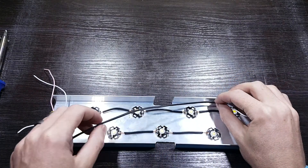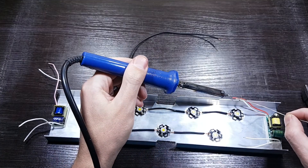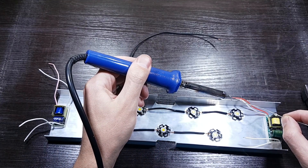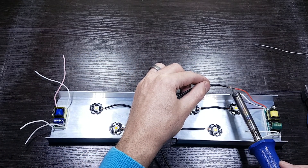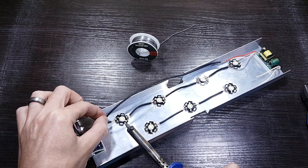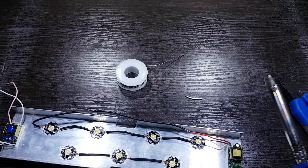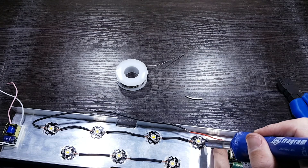Now that all the LEDs are connected, we can connect the driver to the LEDs. Take the positive wire of the driver and connect a long piece of single electrical wire to it — solder it together and then use electrical tape to cover it up. The driver's live or positive wire must enter the base plate on the positive side and exit on the negative side. It should then enter the next LED on the positive side and so on. When you get to the last LED, connect the negative wire of the driver to it.